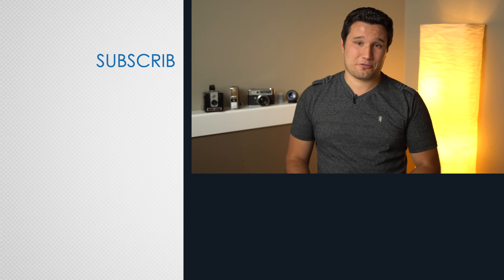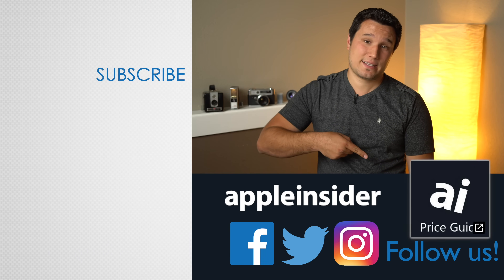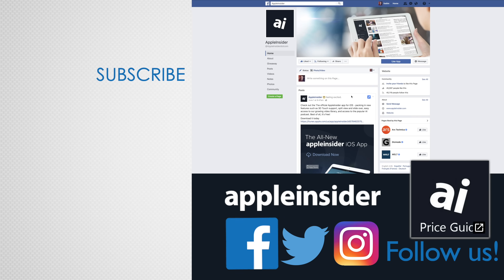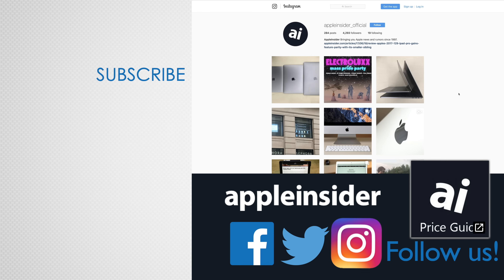If you enjoyed this video, like it and hit that subscribe button. Also check out our price guide, which makes it extremely easy to find the best deals on Apple products, updated daily. Be sure to follow us on social media and we'll see you in the next video.